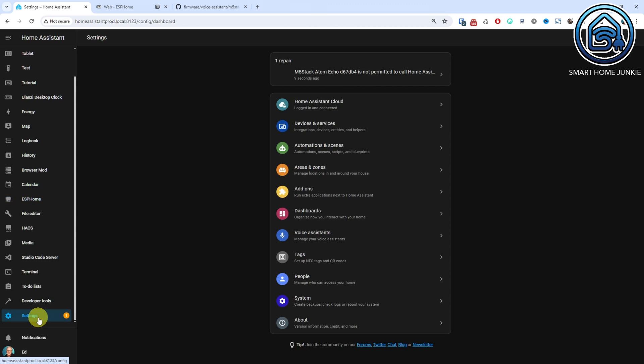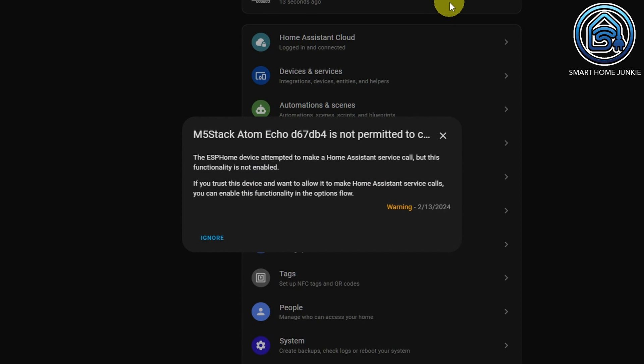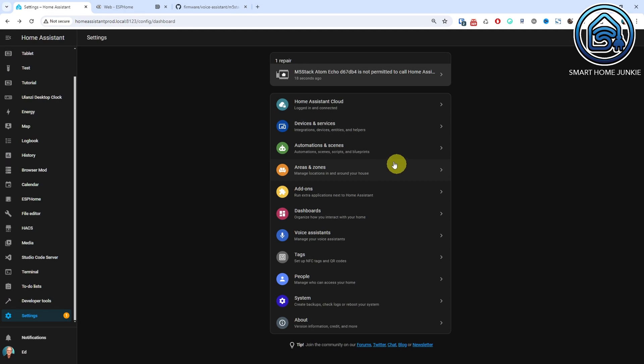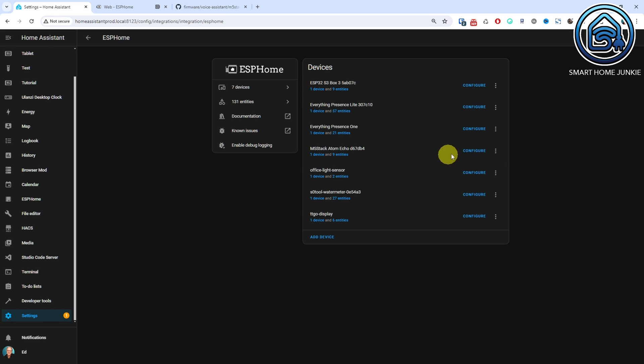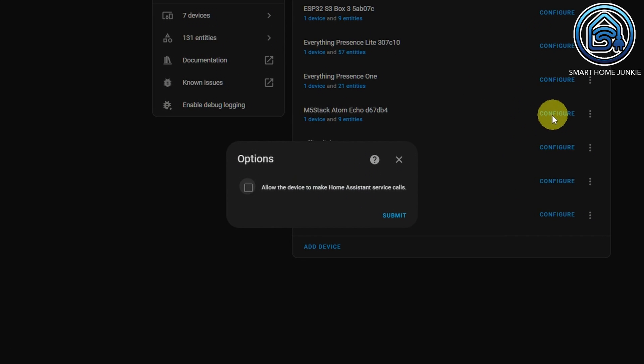After the installation is complete, we need to do one more important thing. We have to set up Home Assistant to allow our Atom Echo to invoke services in Home Assistant. Go to Home Assistant, then go to Settings. You will see a repair message that the ESPHome device is not permitted to call a Home Assistant service. Click Devices and Services, go to the ESPHome integration card, and click Configure next to the Atom Echo device. In the Options pop-up, enable 'Allow the device to make Home Assistant service calls' and click Submit. Your Atom Echo will now send the responses to your smart speaker as well.